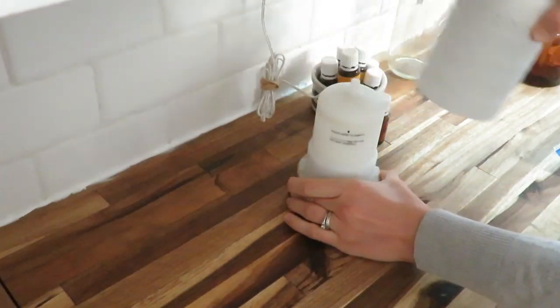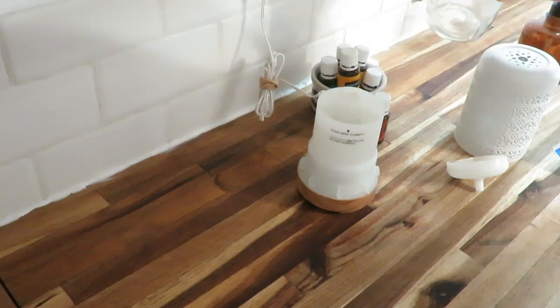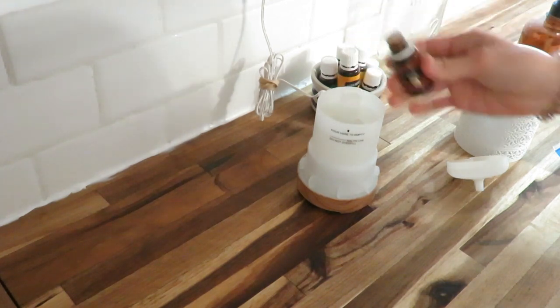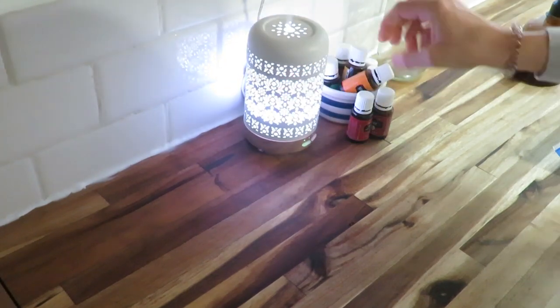Today we are going to cozy up in the kitchen. I'm starting off with getting some Thieves going in my diffuser before I start some baking for the day. I love diffusing oils, and it's just something especially in the fall that I like to do.